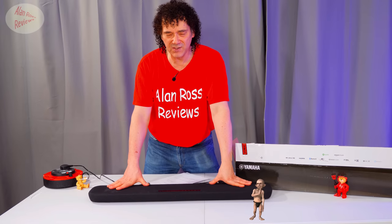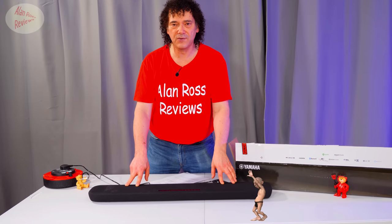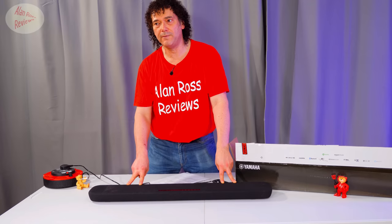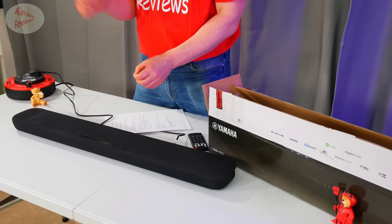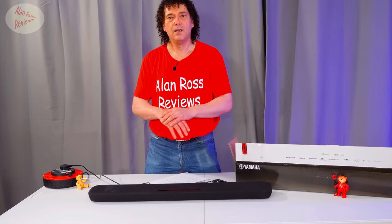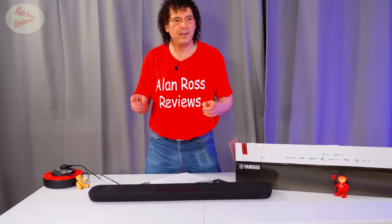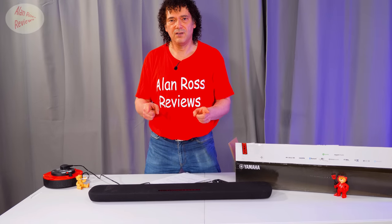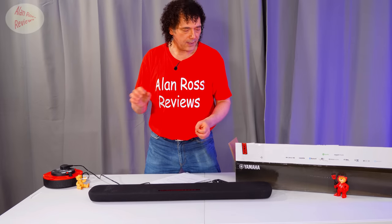They're selling Virtual X as having height information, but of course it's nothing like Atmos. It's still essentially a stereo soundbar at the end of the day, and it can't decode Atmos — something to bear in mind as Atmos becomes more and more popular. Virtual X is on-the-fly decoding of surround soundtracks to give some sort of height information and a more expansive soundstage. Remember: it's not DTS:X, which is completely different and comes alongside lossless DTS:X tracks. It won't decode DTS:X.